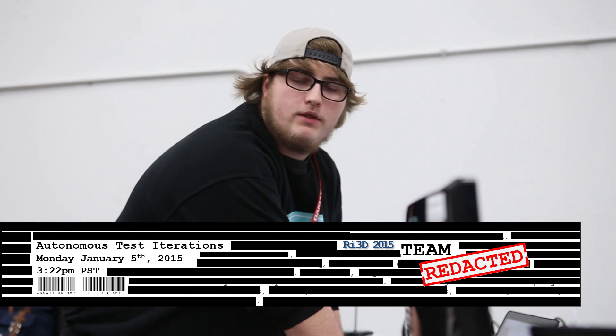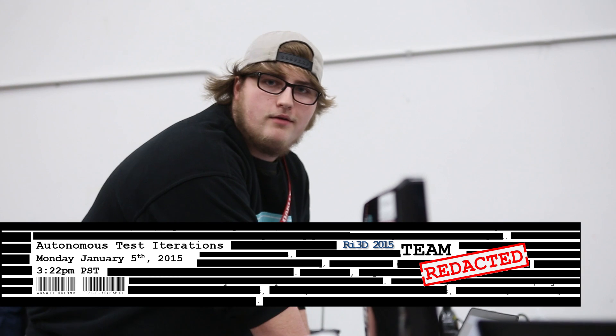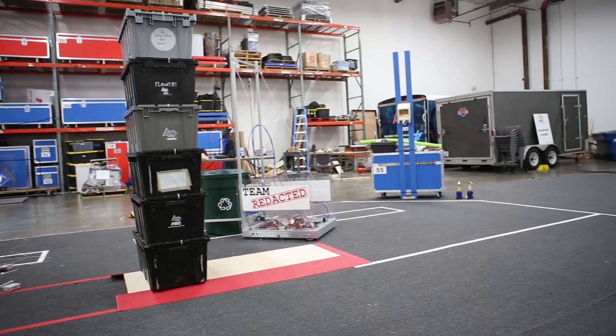We're about to start our first full autonomous test — the whole thing. We're going to grab the recycle bin, pick it up, back up around the platform, put it down, back up, and get the points for the recycle bin and our robot. That's the plan. Oh, and we moved the tote — we don't take the tote in our autonomous. Clear.